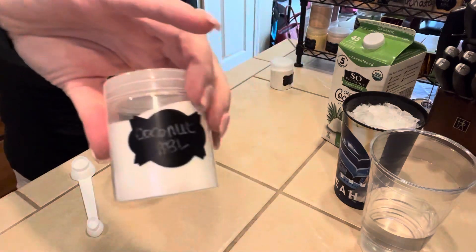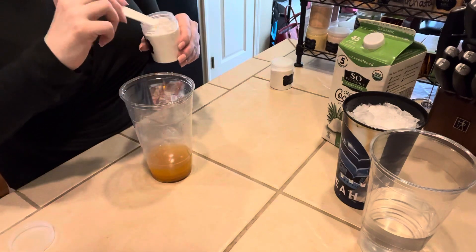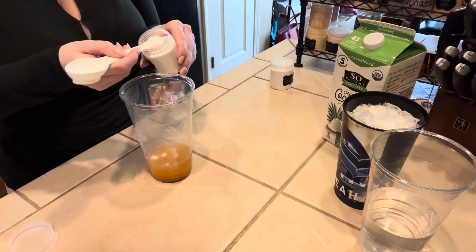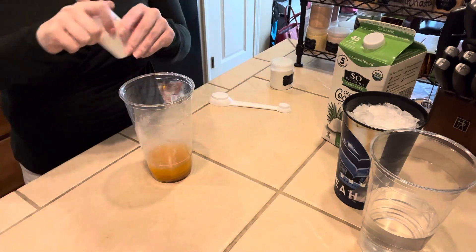And then we are going to do Coconut. For this one it's a really light flavor, so I'm actually going to do a full teaspoon — just leveled off twice like that. And that is the last piece of our base.